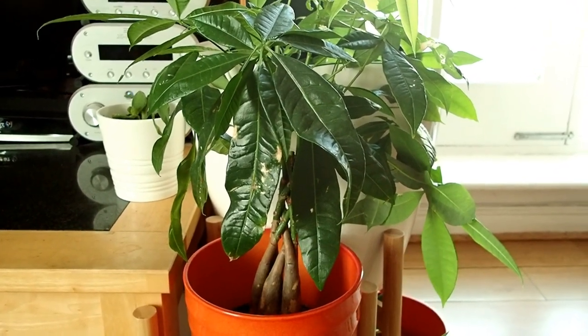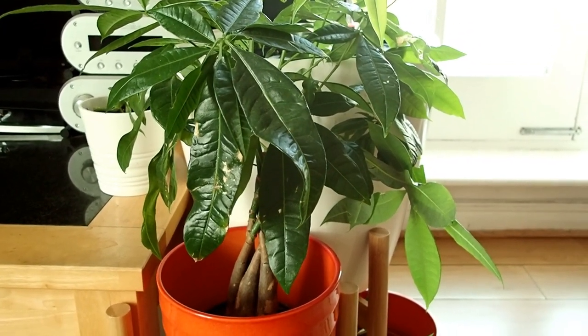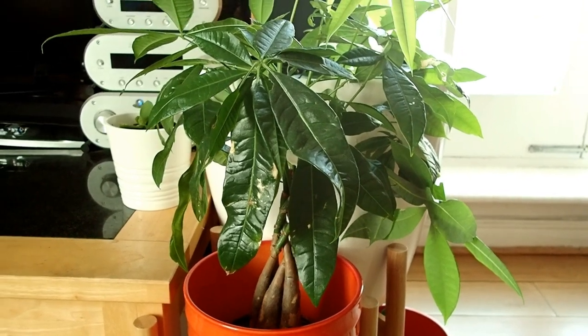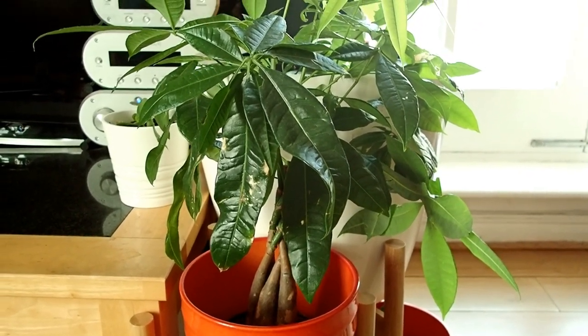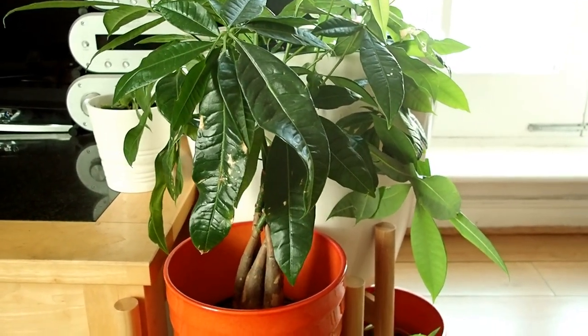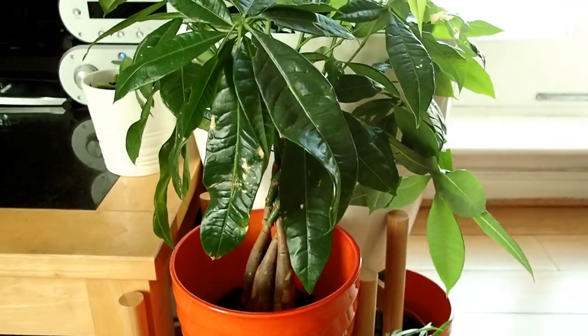I didn't touch the damaged leaves, I just let them be. What I'm also going to do is try to grow the leaves, because you can actually grow the leaves of this money plant. In another video I'll be showing you how I root the leaves and grow them into another plant.